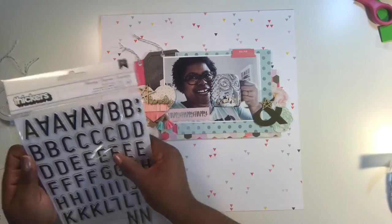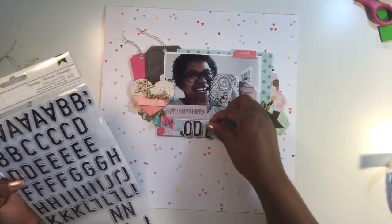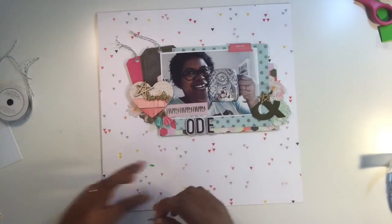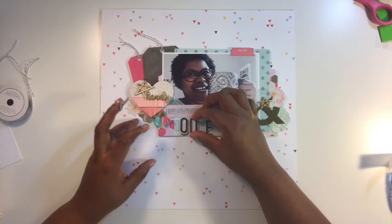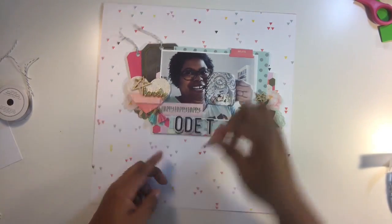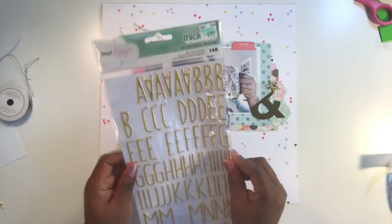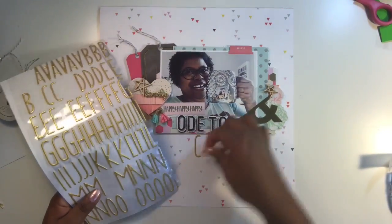Now I'm going to use these Thickers fonts that came with the kit. The black and white ones are called 'Charming' by Thickers, and I'm spelling out 'Ode to Coffee.' Underneath that I'm using another Thickers font — it's gold and it's called 'Desktop' by Dear Lizzie. I'm getting those all into place. I love mixing fonts — if you're looking to make your titles more interesting, consider using one or two different types of fonts to create your title.